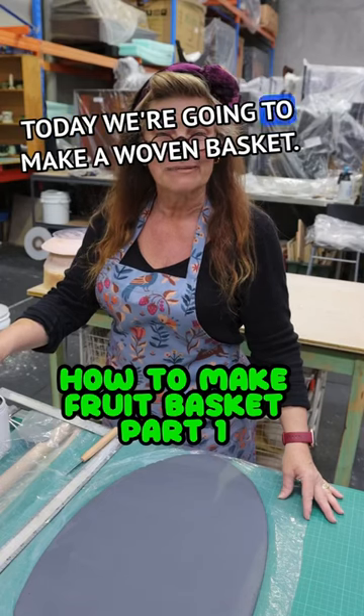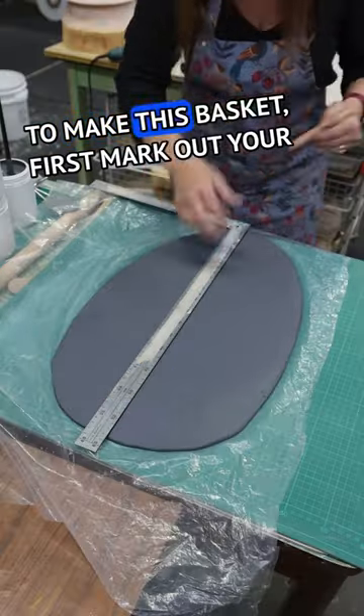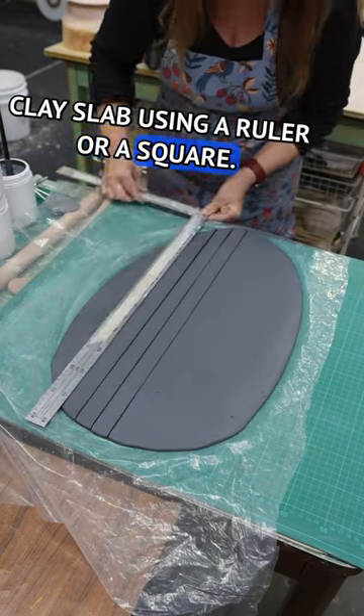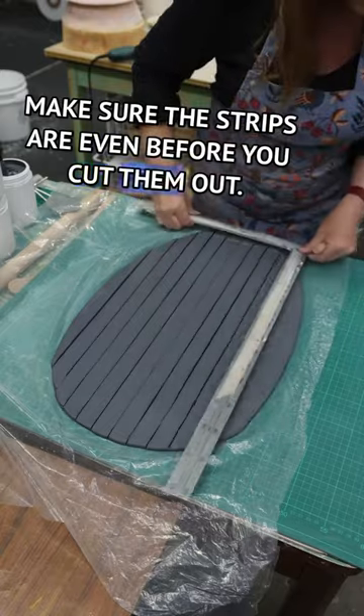Hi, today we're going to make a woven basket. To make this basket, first mark out your clay slab using a ruler or a square. Make sure the strips are even before you cut them out.